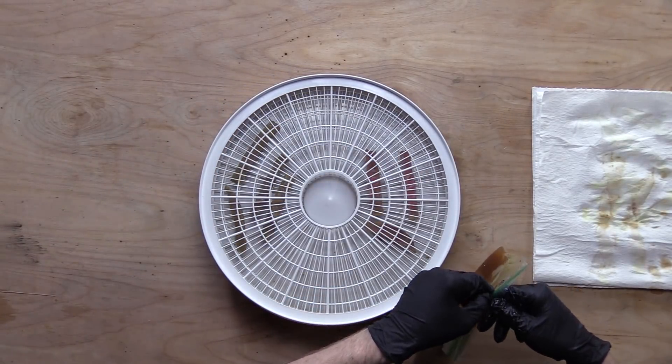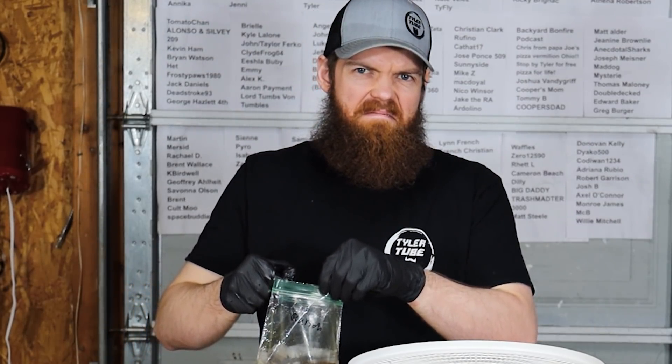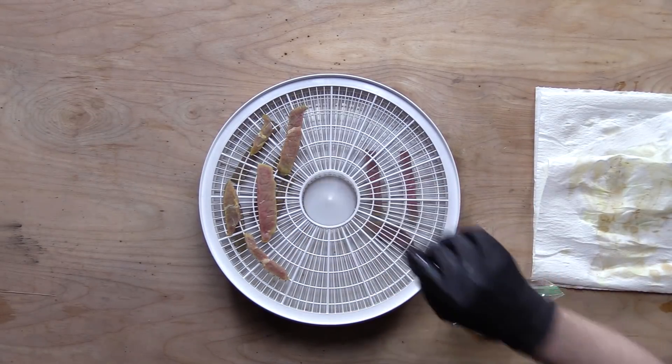Next up on our second tray is going to be the ramen noodles. That doesn't smell good - it smells like it's gone bad or something.